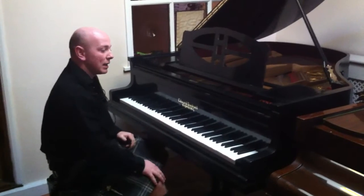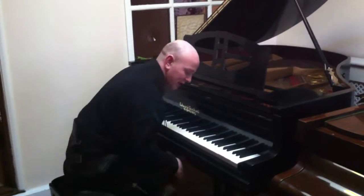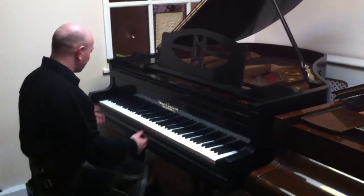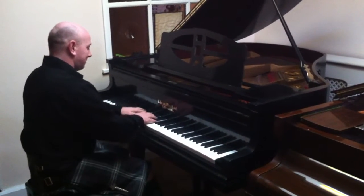I had the keyboard replaced and it's in nice overall condition. It's got a good even tone, a good even action, and just a nice sound. Let me demonstrate that — here we go.